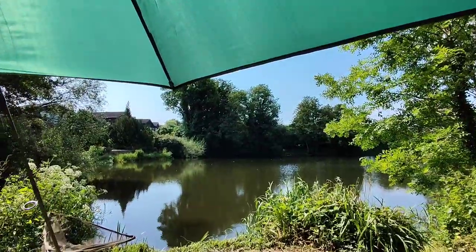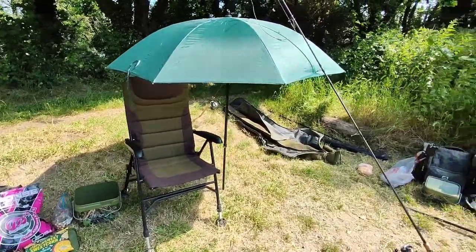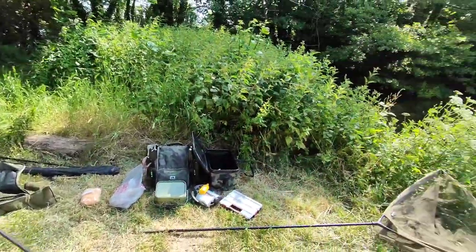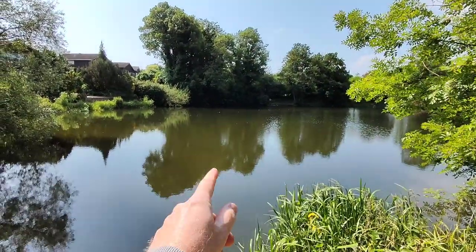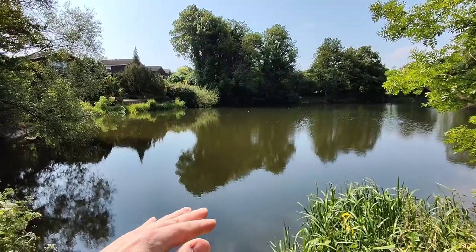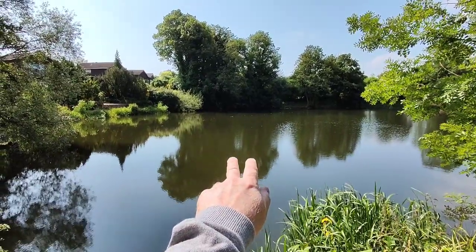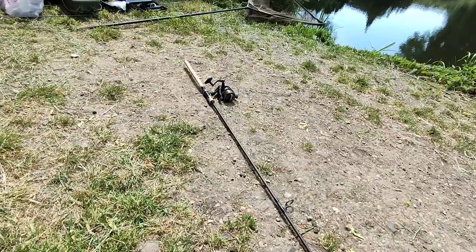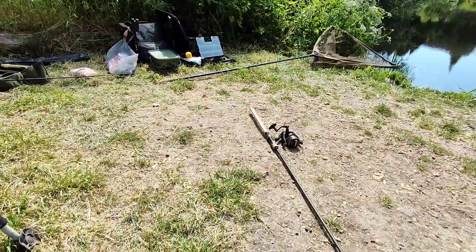It's going to be 23 degrees today so I've got my little mini brolly just to keep the sun off my face. I'm going to have a little cast out, get some baits on both rods, and fish the center of the lake. Here's a tip for you: don't rest your rods on your brolly because it'll sure hit you in the back of the head. What a great tip!